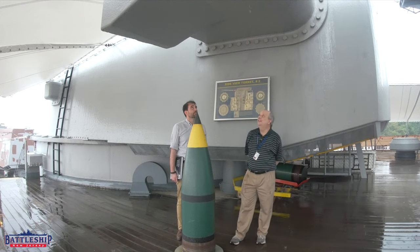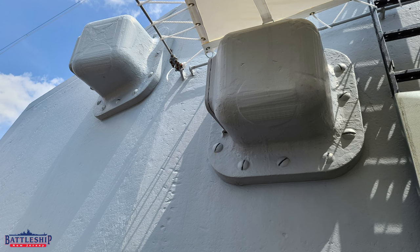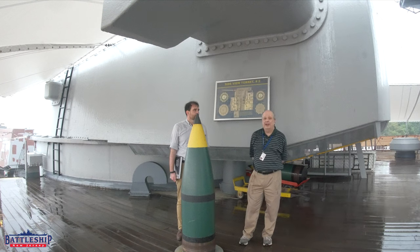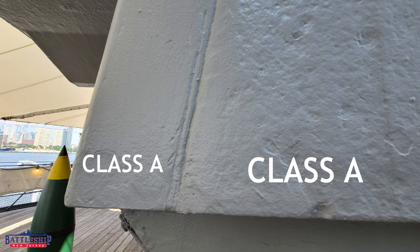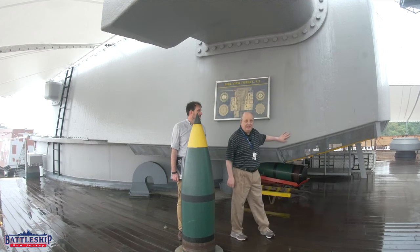Immediately above us is the rangefinder hood. There are also two hoods forward on each side used for the pointer and trainer hoods. These are cast armor — three and a half inches thick — where molten metal is poured into a mold to form the shape. You get a rough surface because the molds are generally made out of sand. Behind us we have the side plates of the armor, which, from the inside, are covered with a backing plate so you can't see them. The side plate is made out of Class A armor.